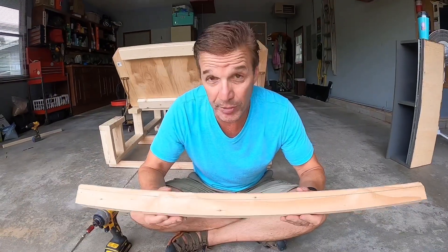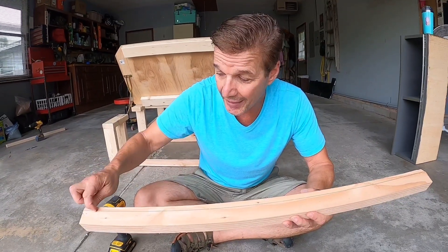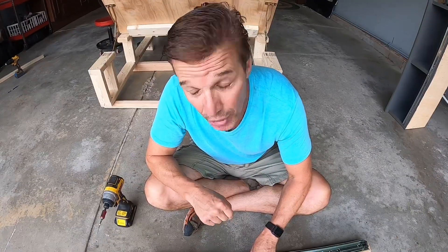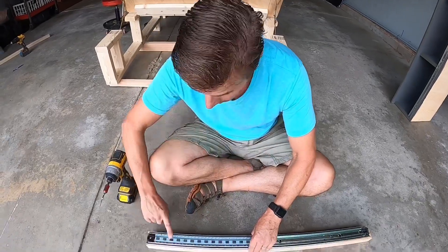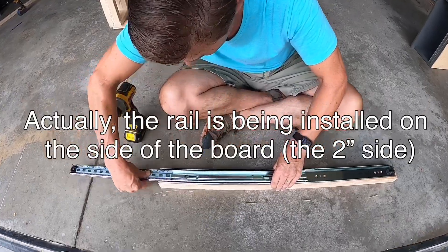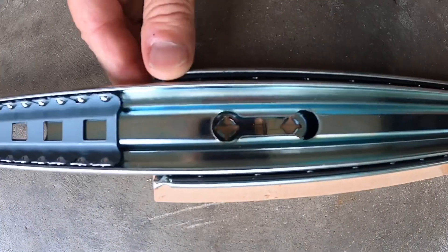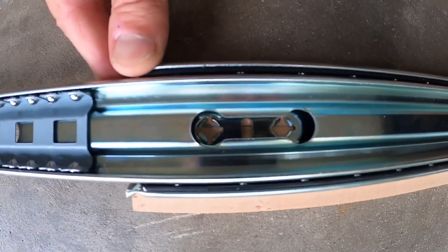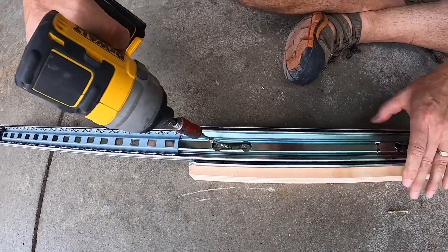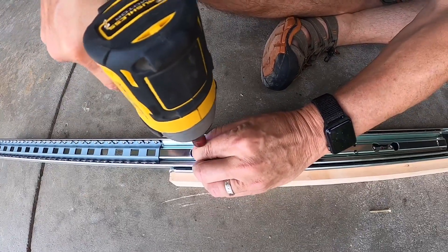I ripped a 2x4 at 2 inches by 36 inches and then drew a line 1-1/2 inches from the bottom all the way across. I now want to repeat the process we used for the other rail by putting the rail on top and sliding it all the way out until we expose the screw holes, then simply put the screws in on the line. Note that I've replaced the factory screws with 1-1/2 inch screws to make them stronger.